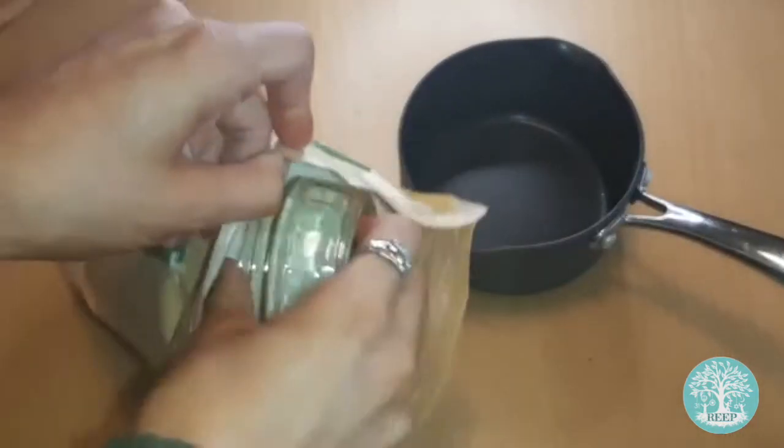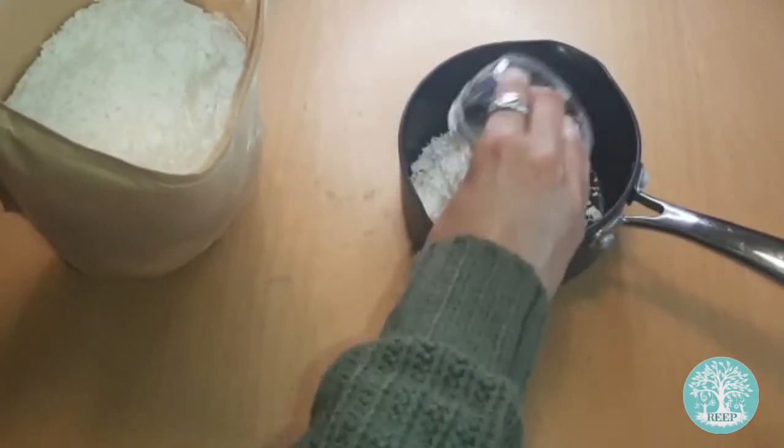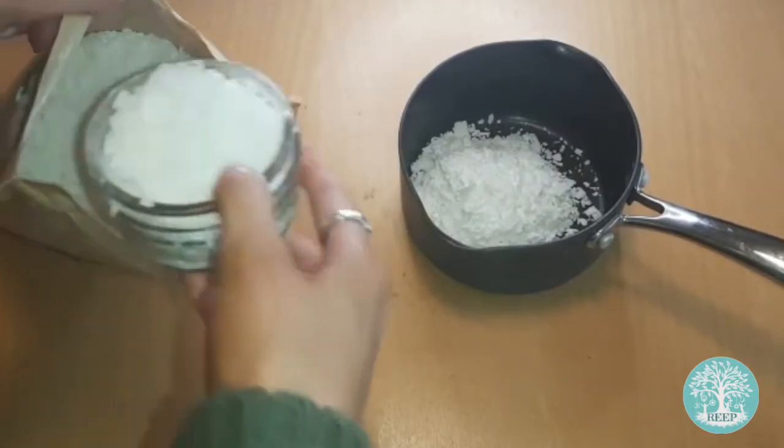To make sure you melt enough wax for your candle, fill your jar twice with wax flakes and pour them into the saucepan, like I'm doing here.